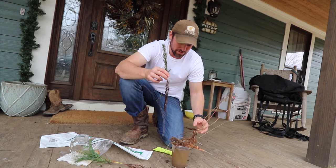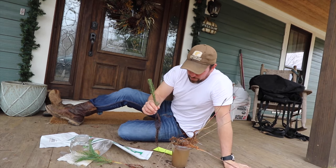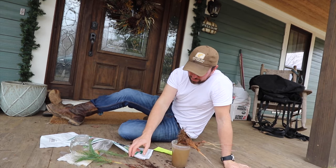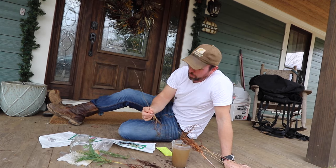When you get these trees, you're supposed to plant them right away — we did not. So what I would suggest you do is soak them before you put them in the ground, and try to keep the roots damp if you're not going to plant them right away.